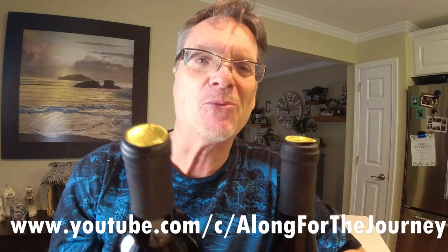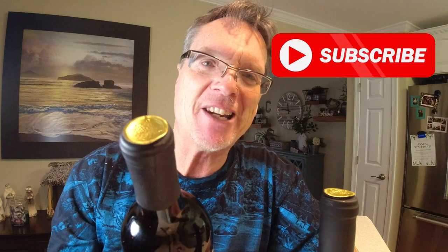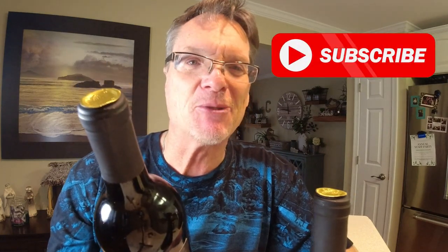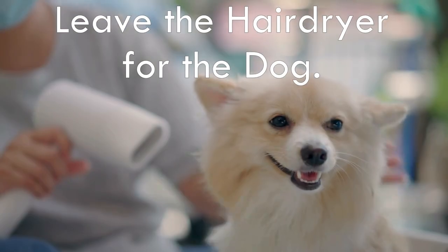We got these done — I'm ready for the cruise. Make sure you check out my other channel, Along for the Journey — I'll put the link in the description. We do travel videos and these bottles will be featured there. Please subscribe to that channel as well, and subscribe here if you haven't. I hope I gave you some good information — there's a lot more coming. Happy New Year and hopefully a prosperous new year for all of us.